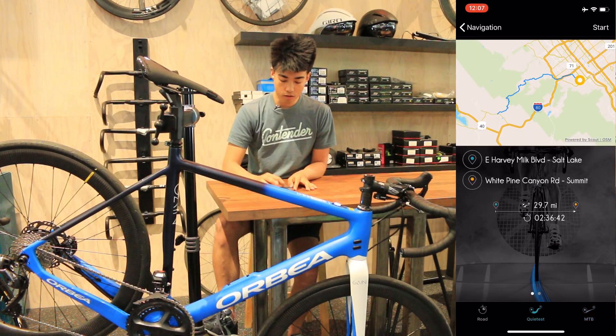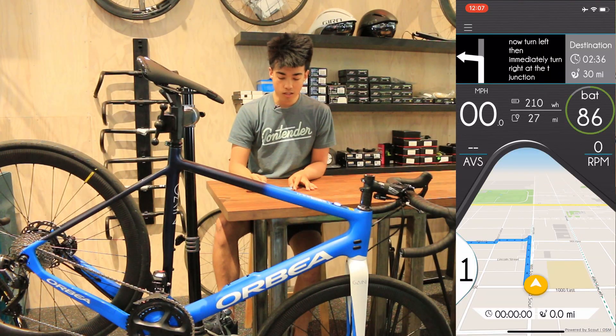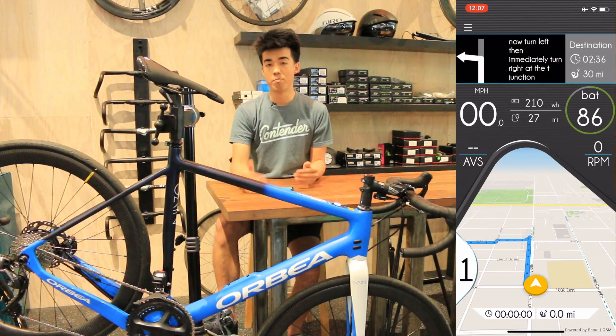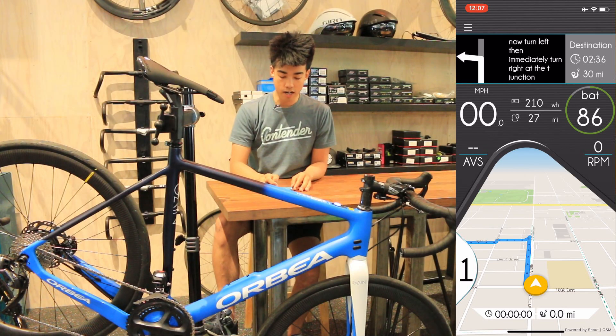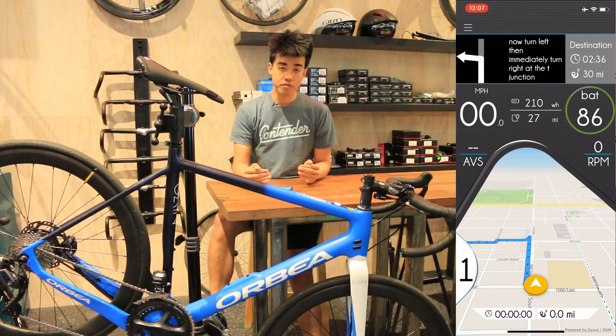If we go to the top right, we're going to select quietest and then select start. The cool thing is that it brings you back automatically to the monitor screen, and right here you're actually able to select between having the map open or not.